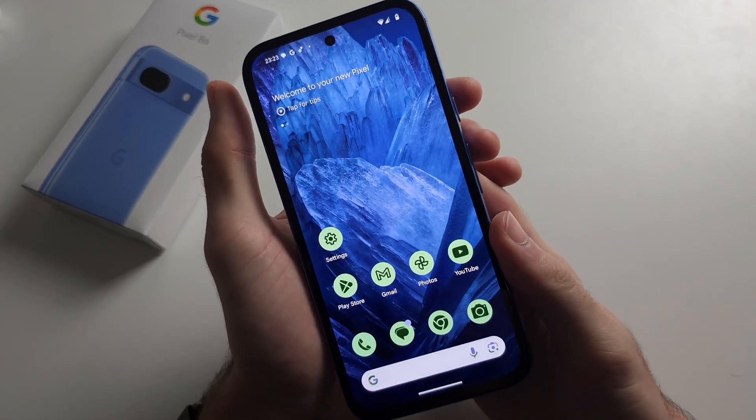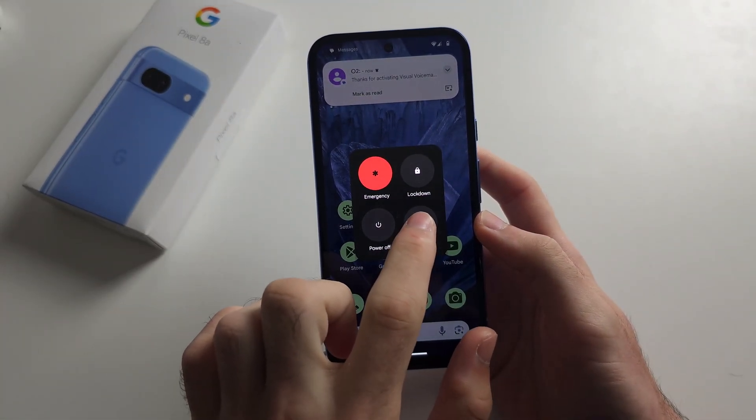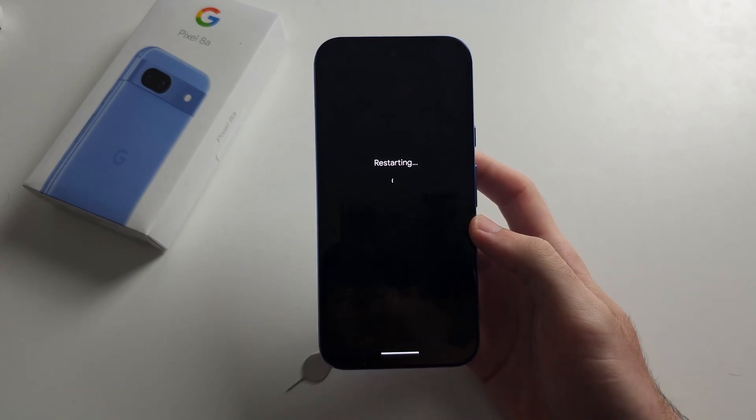Finally, press the power button and volume up to restart your phone, and hopefully your internet will now be fixed.